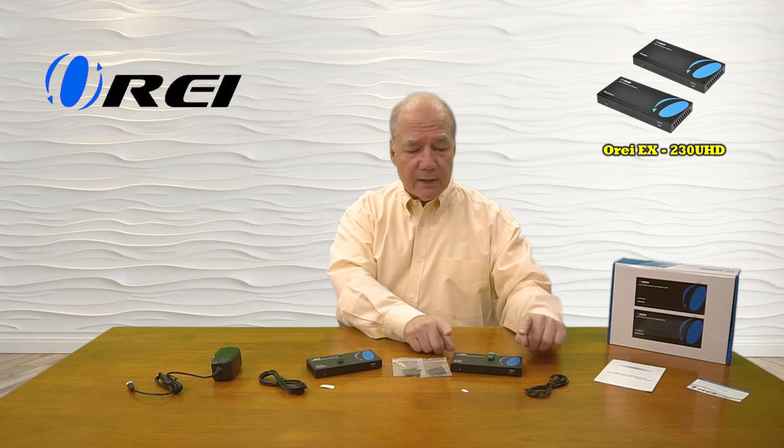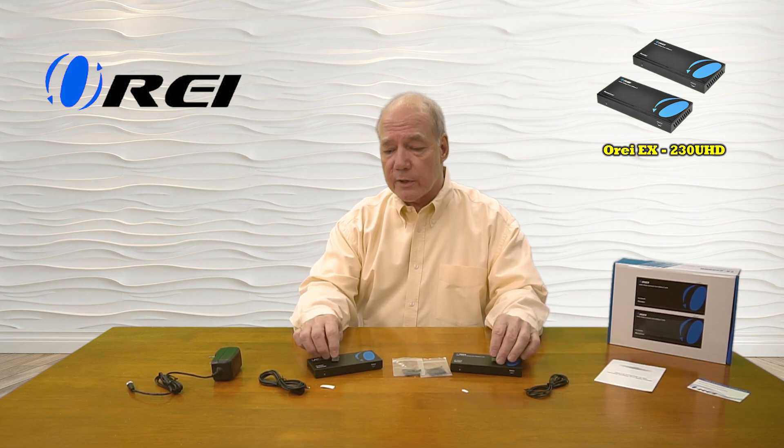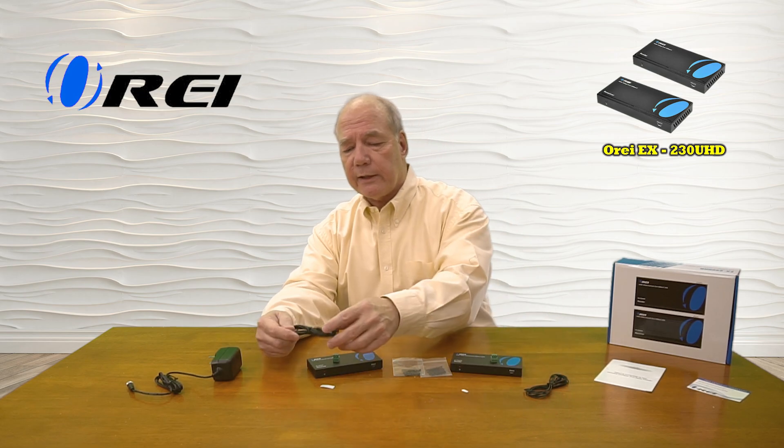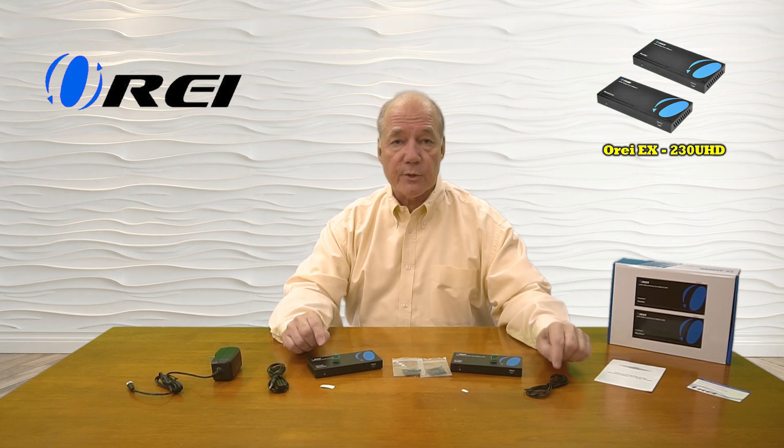When you open up the box, you'll find a sender module and a receiver module, a set of brackets you can use to mount both modules up off the ground and out of the way. You'll find a connection block for RS-232 — these units can actually transmit RS-232 signals across that same LAN cable. You'll also find a set of infrared blasters, and you'll notice they're slightly different: one has a larger head that goes on the receiver end, and the smaller unit goes on the transmitter side. You'll also find sticky pads you can use to attach to your media equipment.